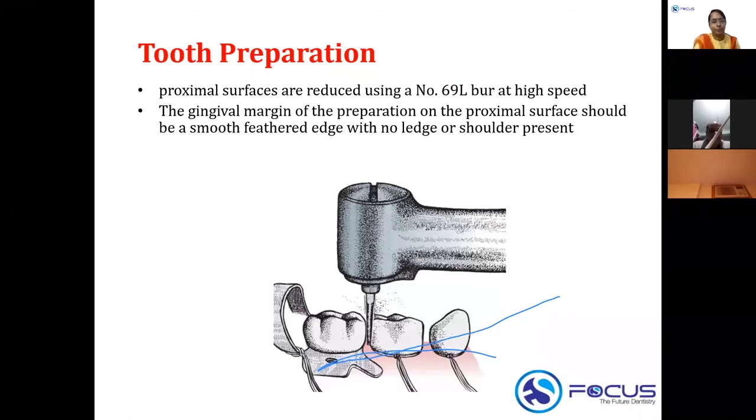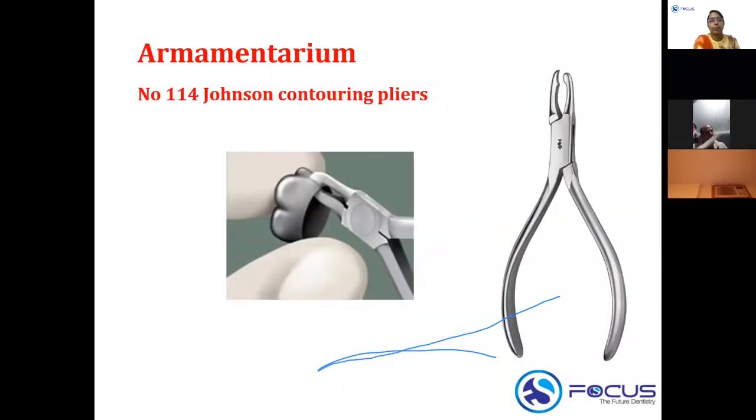For the armamentarium used with stainless steel crowns, preformed crowns are available which can be adapted to the specific tooth without taking an impression or sending to a lab. The contouring plier, Johnson's contouring plier number 114, is used for contouring. It has a convex end and a concave end, which allows you to bend and adapt the crown cervically to achieve retention and match the shape of the tooth.